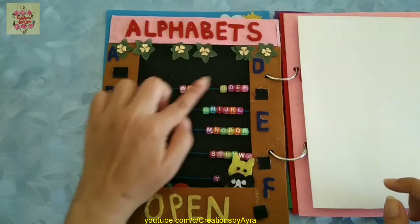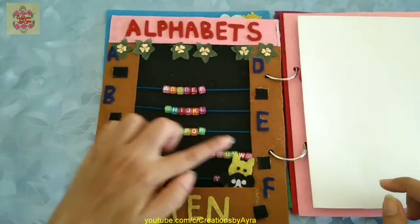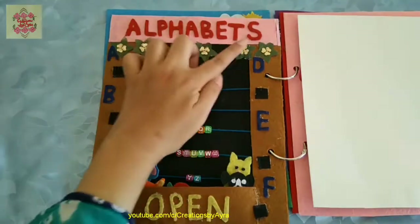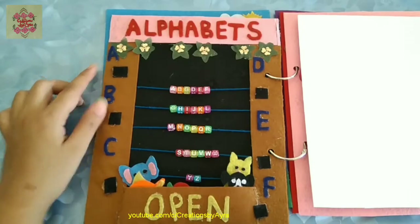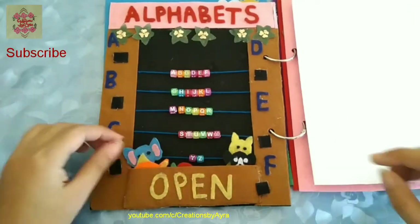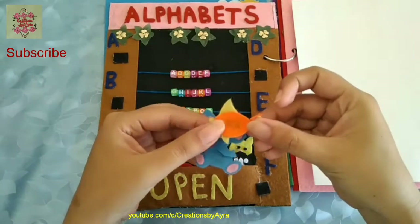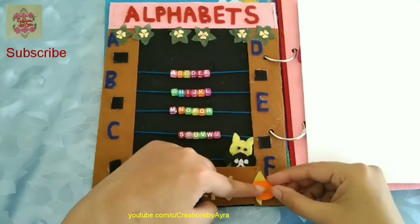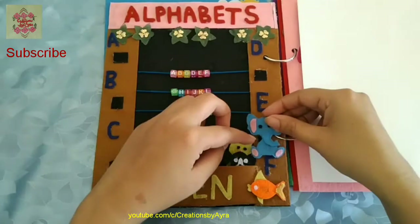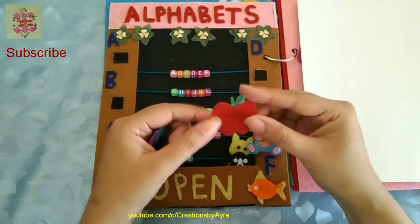The next page is about alphabets. As you can see, I have added the alphabets in the middle as well as on the sides, and this is a fun way of learning various alphabets. I have made this pocket and on the inside I have put some animals and various objects which the child should arrange according to the letters.